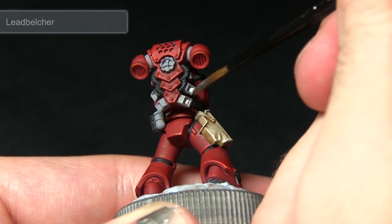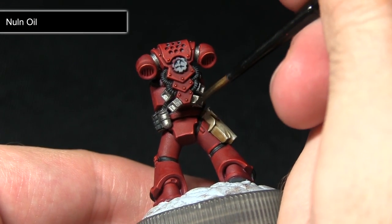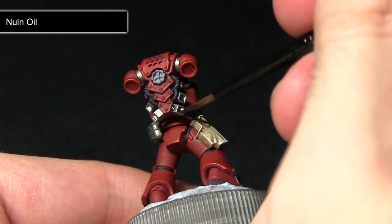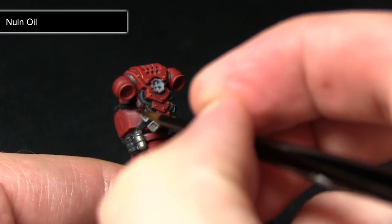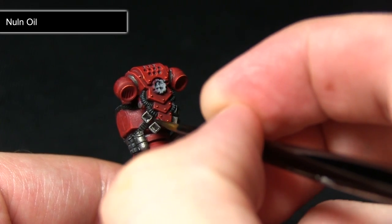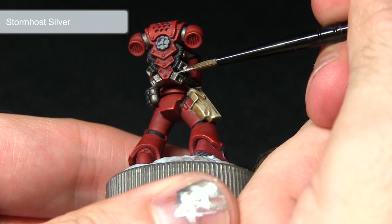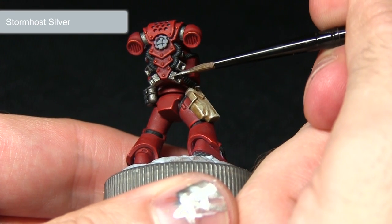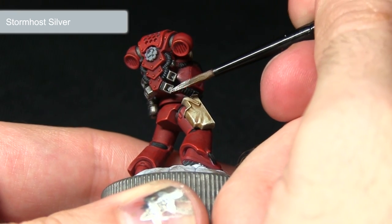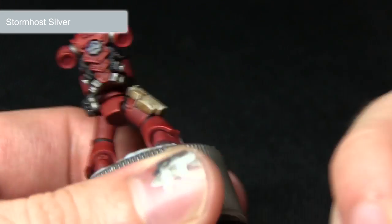The next step is to apply a wash of Nuln Oil over the areas painted in the previous step, giving us nice shading especially in the recesses around the vents, making sure it pools nicely into them and really brings out the definition. Then using Stormhost Silver, once the Nuln Oil wash has dried, we're going to be picking out these edges, very lightly dragging the brush along just to bring them out.